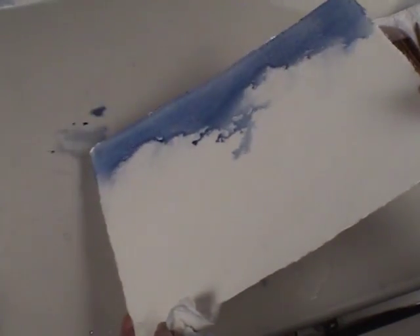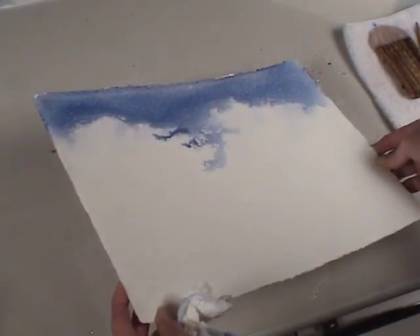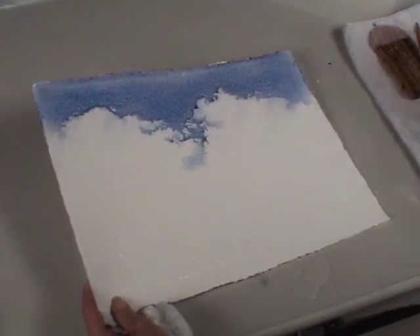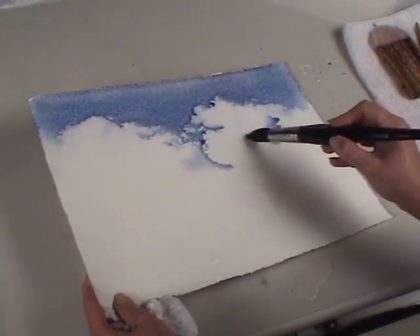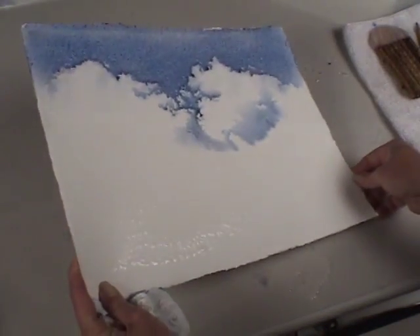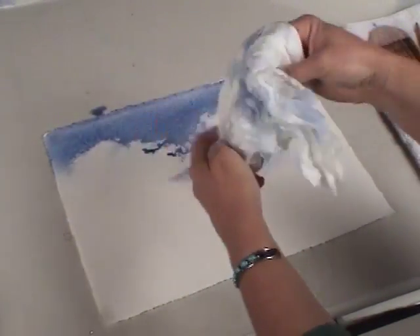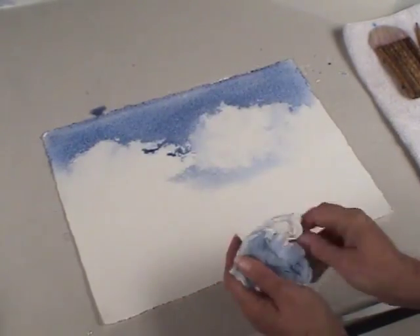Here I'm trying to take advantage of both the wet and dry surface, allowing the color to run to the edge of the dry area. Now I want to add some shadows into the clouds to give them more dimension. I'll randomly place color here and there, then take my paper towel again and start lifting areas out. I want the combination of hard and soft edges.